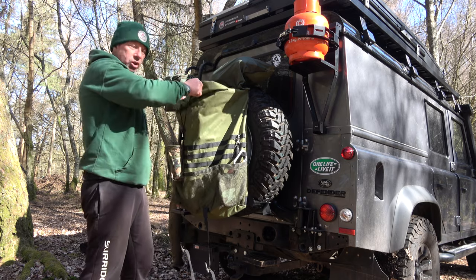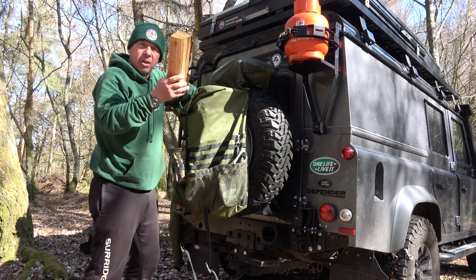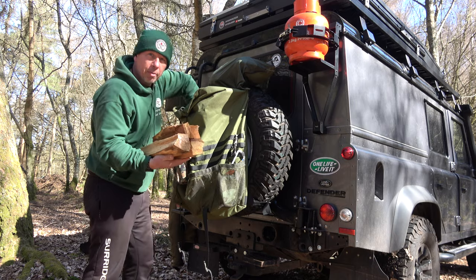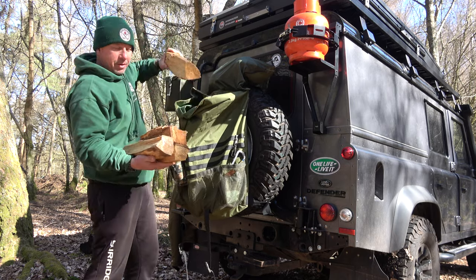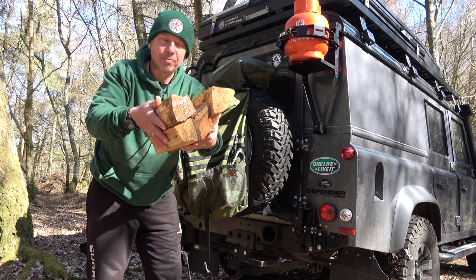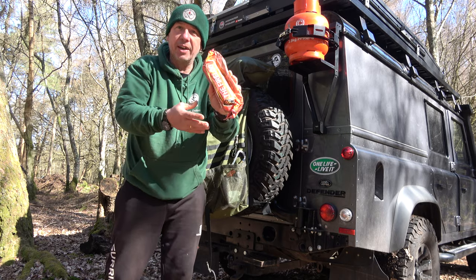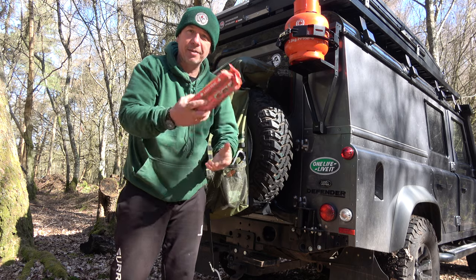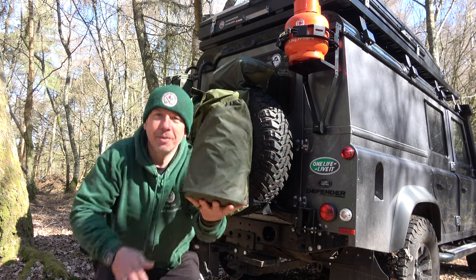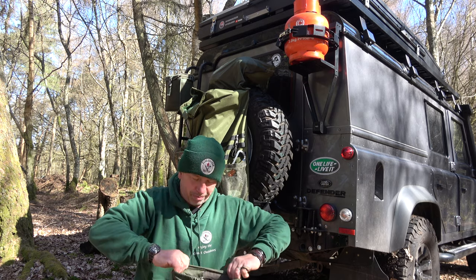Inside the bag it's a real generously sized bag — you can see how big it is. Inside I've got a nice bit of firewood. You know I like my fires! I think the Land Rover and making a nice fire and cooking up somewhere is definitely the way to go. I've also got one of these easy-start fire logs — light the paper and bang, instant fire. And then me Kelly Kettle, which is a must — if you own a Land Rover, you've got to own a Kelly Kettle. I think they go hand in hand.